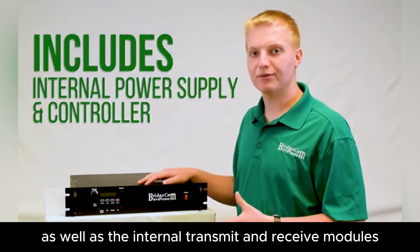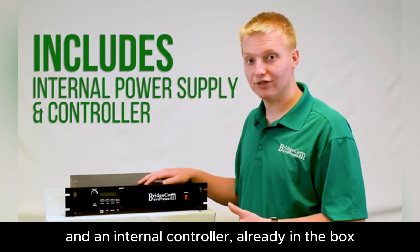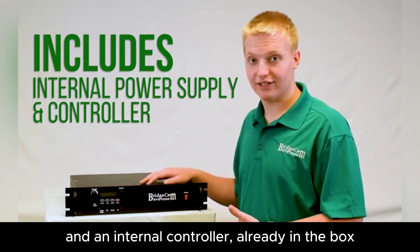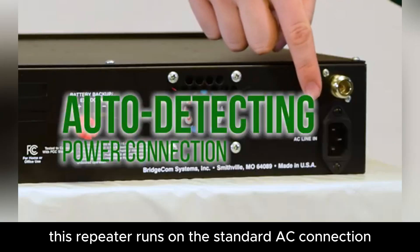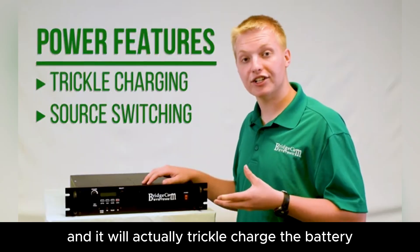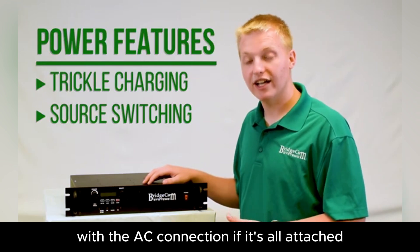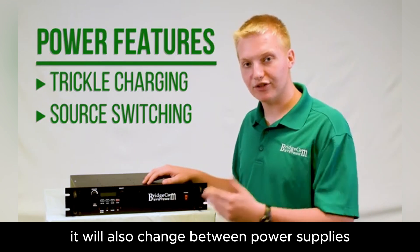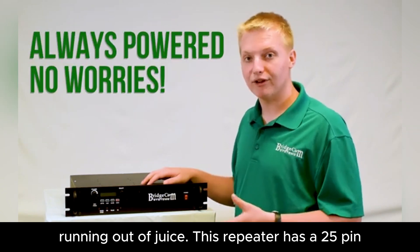As well as the internal transmit and receive modules, it also comes with an internal power supply and an internal controller already in the box, so you don't have to go and buy additional ones. This repeater runs on a standard AC connection, just plug it straight into your wall. It also has a 13.8 volt DC battery backup, and it will actually trickle charge the battery with the AC connection if it's all attached. It will also switch between power supplies in case one goes down, so you never have to worry about your repeater running out of juice.